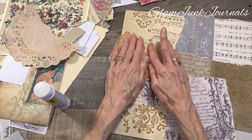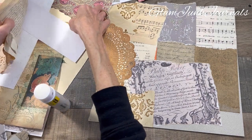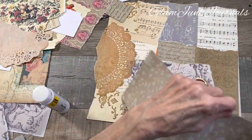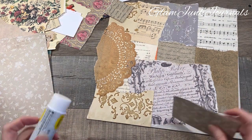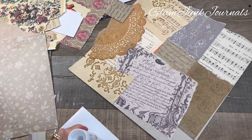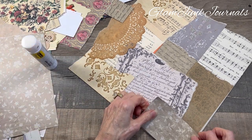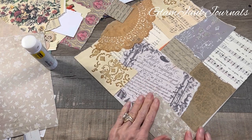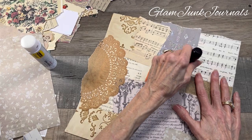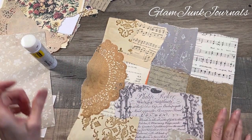Let me see what else I have. There are some neutrals — we'll go with that. And I know everybody likes to use up their scraps. I do too, but in junk journal land you're never going to fully use them up — it's a never-ending thing. I'm not going to stress out about using my scraps. It doesn't matter, it's all good. Okay, so now from here let's start adding some pops of color.